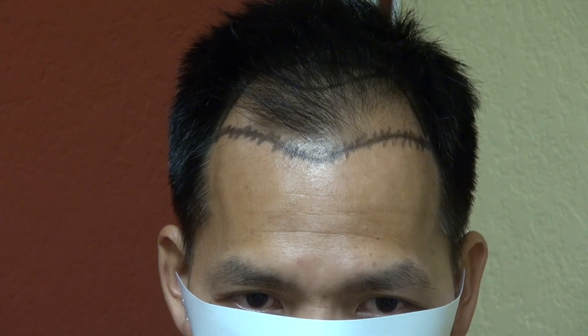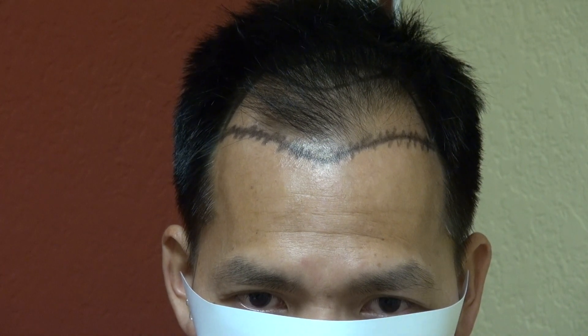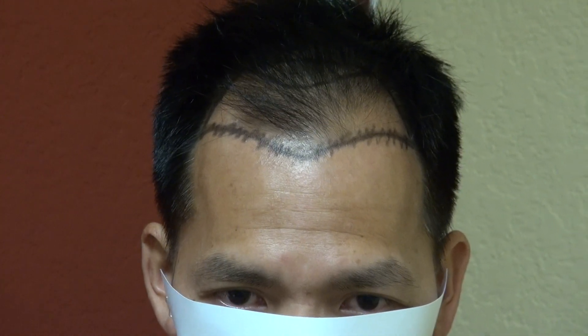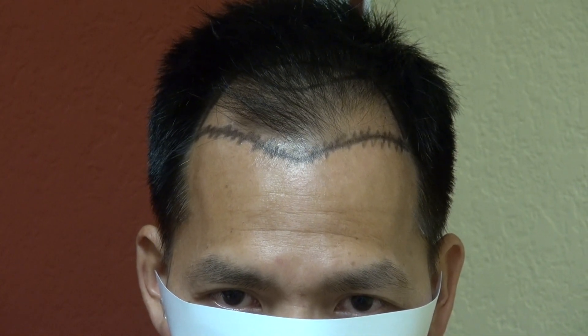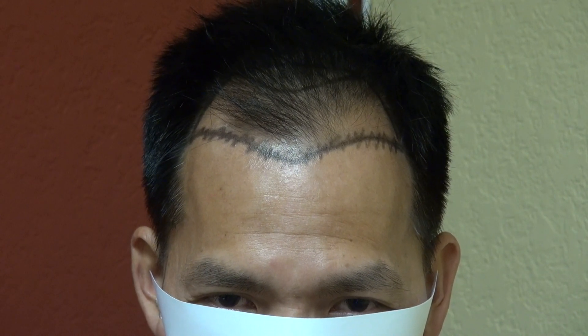The downside of FUE is it costs more and the number of grafts we can do is smaller. In a case like this one, 2,250 grafts is an excellent candidate for it. So this is the Art of Hair Transplant by the FUE method — we're doing our 2,000 grafts. I can't wait for him to come back next year when we film him again, because his face will completely change and he will look much younger.